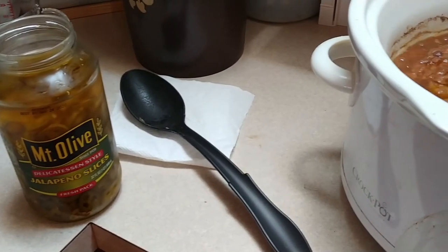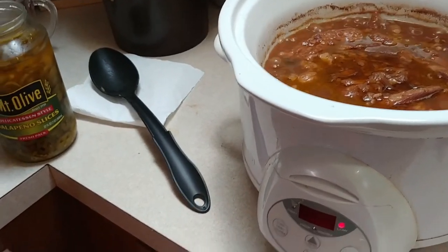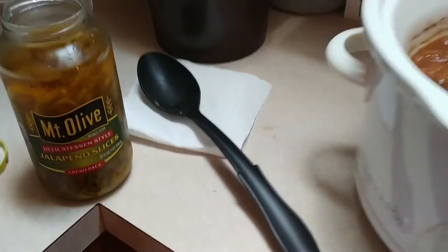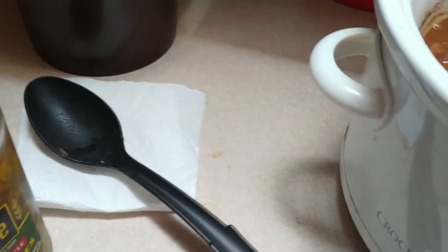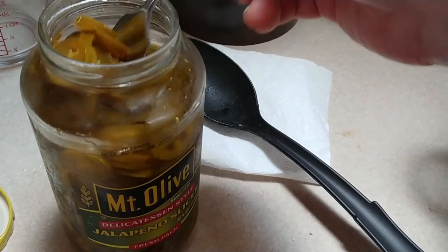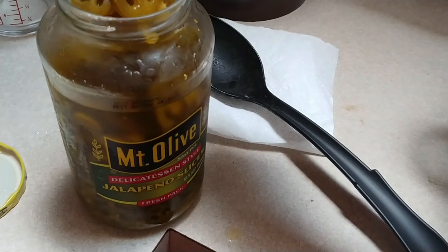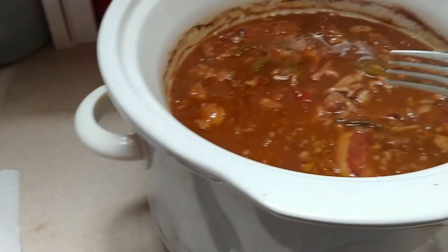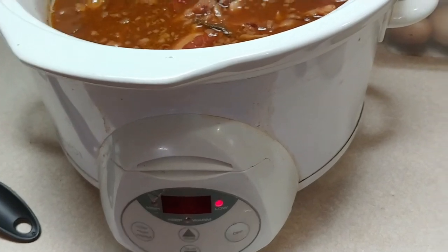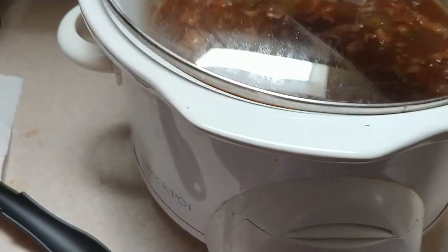The final step of the bean soup is about the last hour before it's ready. You want to go ahead and add jalapeños to it. The number you add is personal preference — I like a lot. That was probably about a quarter of a cup, maybe half a cup. Then let this cook for about another hour and it is ready to eat.